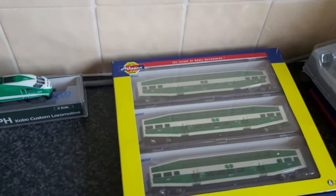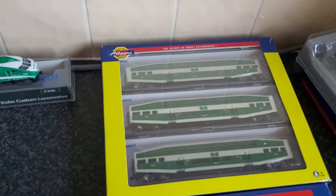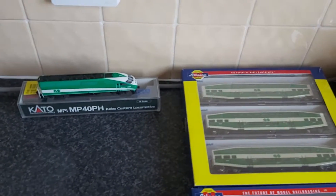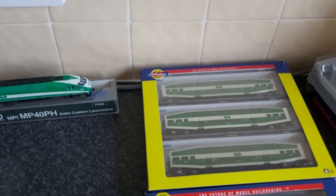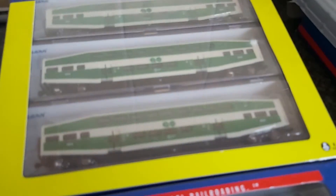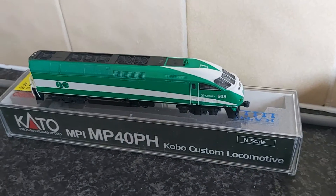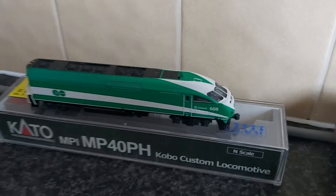Hello and welcome to another video. This is another set I've got — one I've wanted for a long time. It's the Go Transit livery with the double deck cars and this locomotive, the MP40PH. This is a custom one — it's a Kobo custom locomotive.